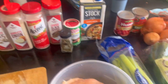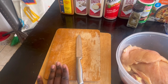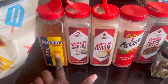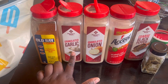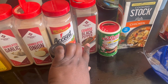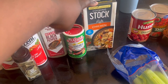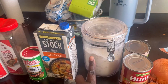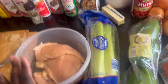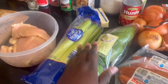Okay y'all, here is the table full of everything that I need. I have two cutting boards — one for my meats and one for my vegetables — and here's my knife. These are the seasonings: I have Obie, garlic powder, onion powder, Accent, bay leaves, black pepper, Creole seasoning, chicken stock — not broth, chicken stock — and I also have flour and butter for my roux.